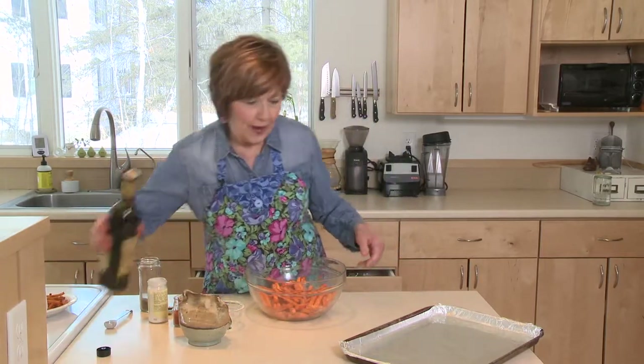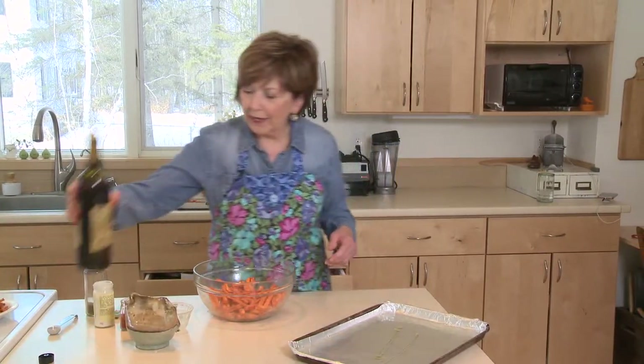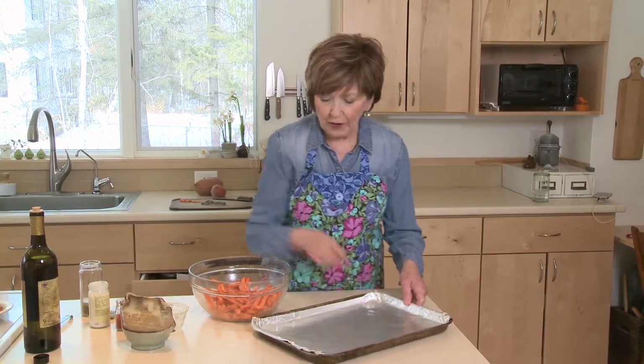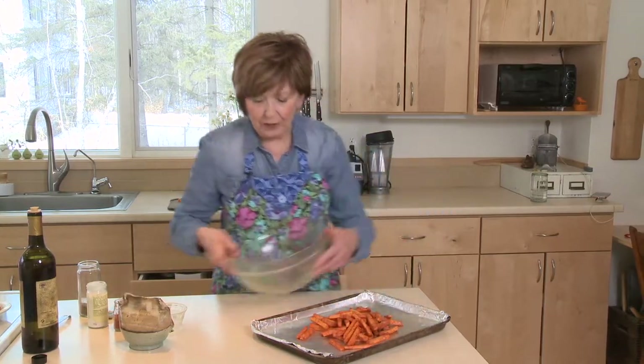Now, one thing I did ahead of time is put a little drizzle of olive oil on my baking sheet, but I'm doing it again just to show you. Just use your clean hand to cover the foil with the olive oil, to help prevent those sweet potatoes from sticking because, you know, they're so sweet.